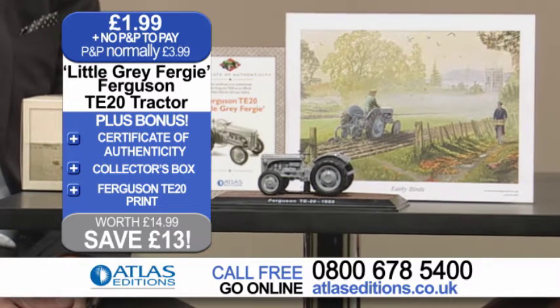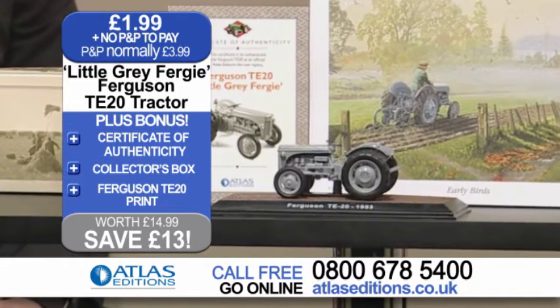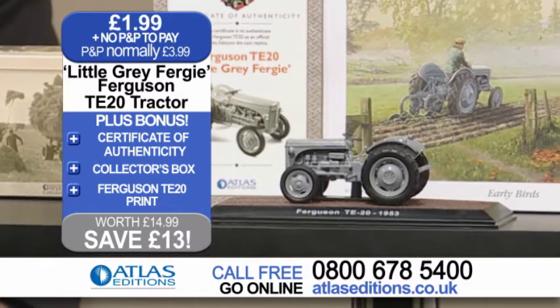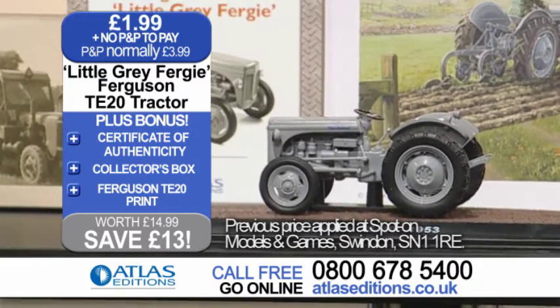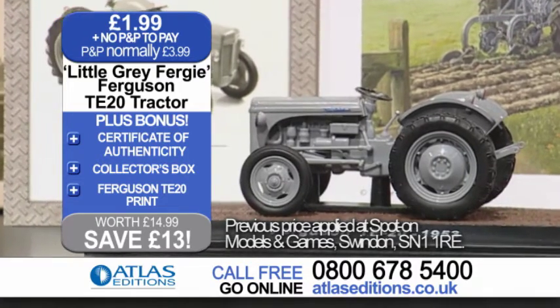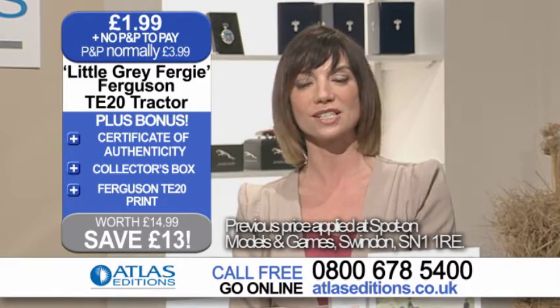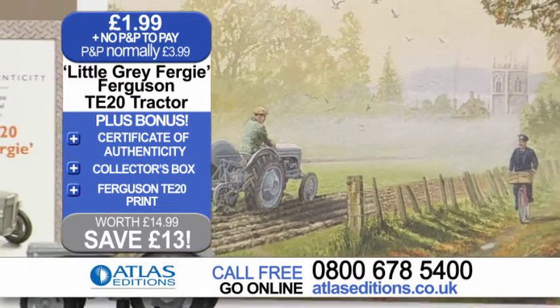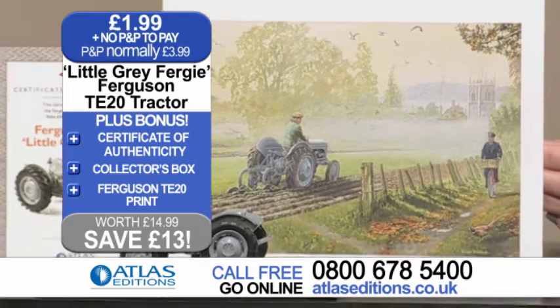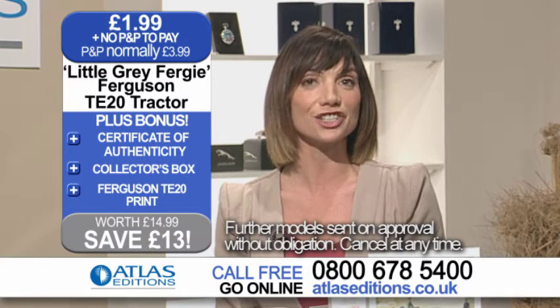With this exclusive offer from Atlas Editions, you get the die cast metal replica of this British tractor, a fascinating certificate of authenticity that includes a fact file, a display plinth, and a unique collector's box. Our normal price for this wonderfully detailed model is £14.99, but today exclusively with Atlas Editions you'll pay only £1.99 with no P&P to pay — a huge saving of £13. Plus, the little grey Fergie tractor comes with a special bonus gift of a Ferguson TE20 Tractors print. Just call the Atlas Editions order hotline on the number on your screen or go online to atlaseditions.co.uk.